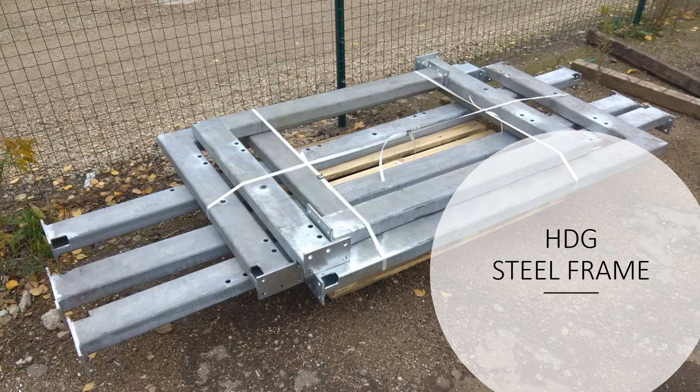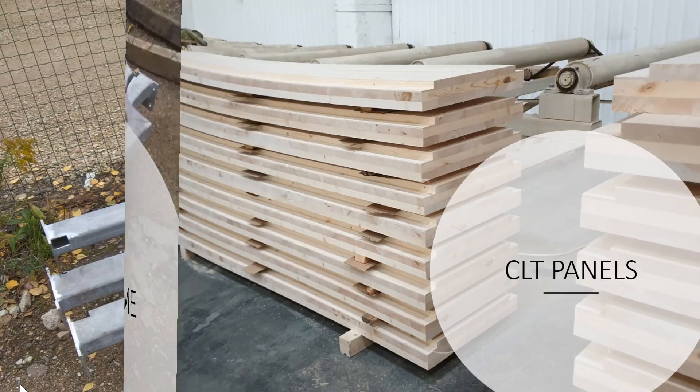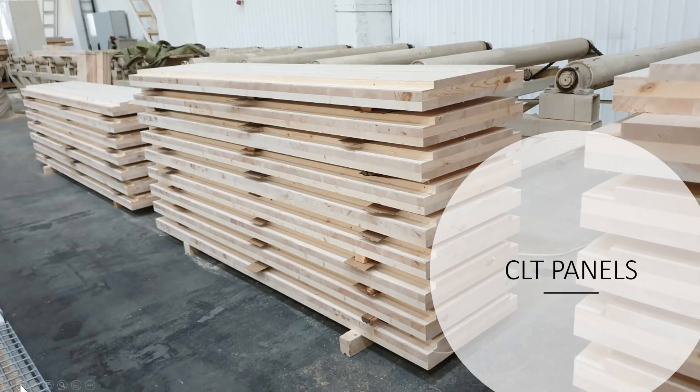The two components that you need are a galvanized steel frame which serves as a foundation, and cross-laminated timber panels. These are manufactured based on 3D designs with two millimeter precision, and the panels are 19 millimeters thick.